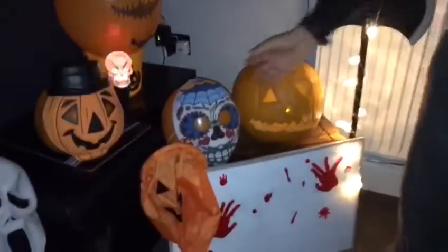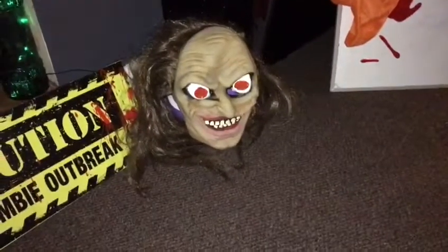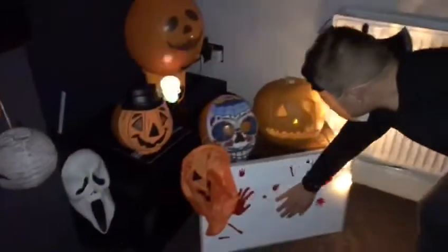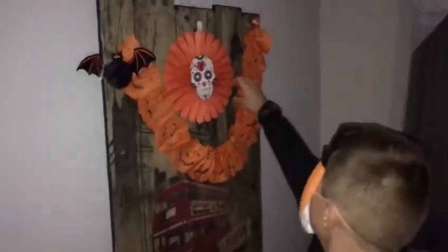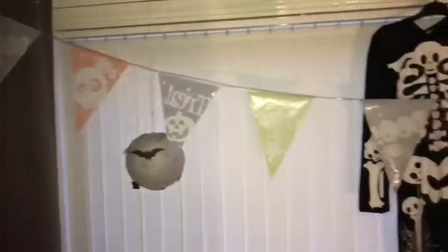I carved the pumpkin, and then we've got a mask, a sword zombie, and still lights. Then there's these sticky things — blood and hands — and we've got masks here and there. Then there's the still head, and then we've got pumpkins, and this is the background.